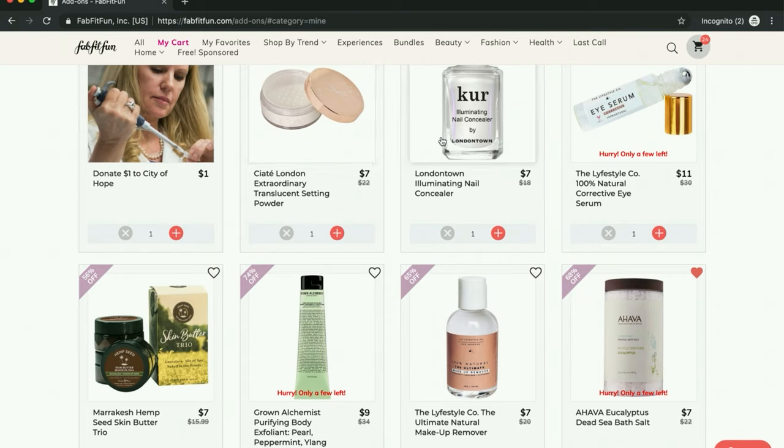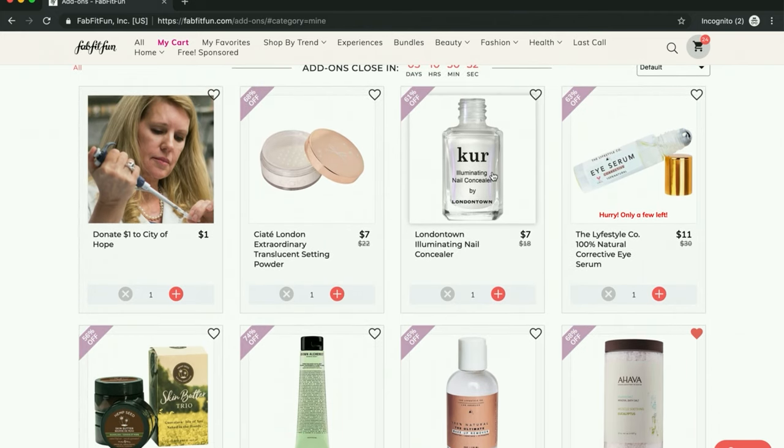I am going to get this. I'm excited to try London Town nail polish after seeing them on Tammy's Ageless Beauty. She does a channel and they sent her some to try, but then she included them in a favorites video later and she really ended up liking them. They use better ingredients — they say they're nine-free and have a whole list of ingredients they don't use, because nail polish can have potentially toxic ingredients.